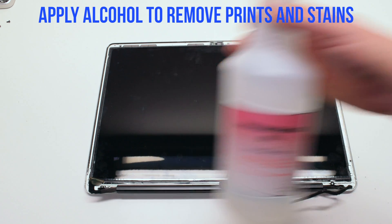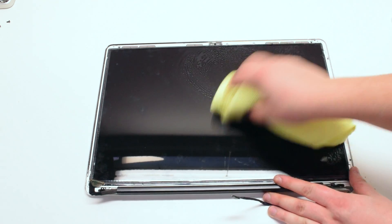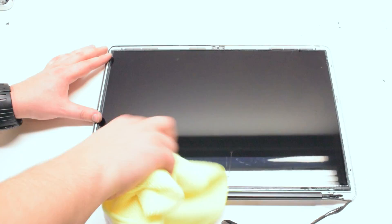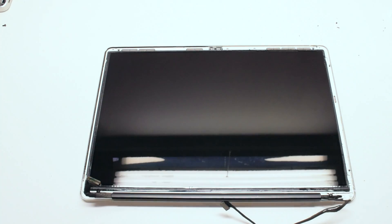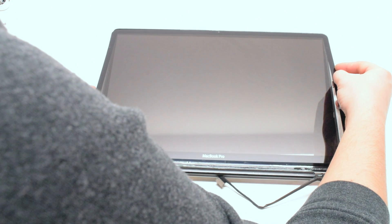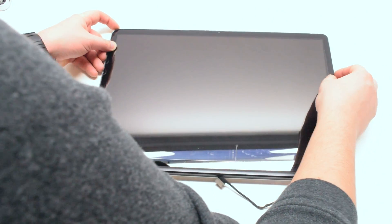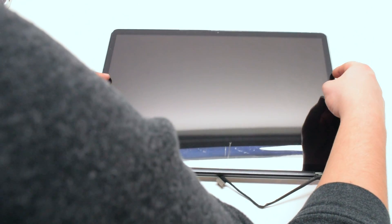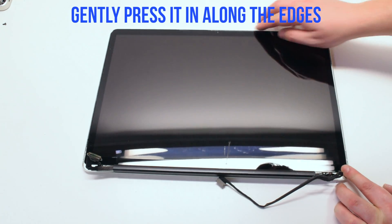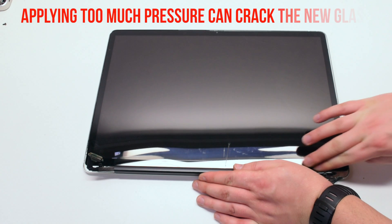Apply alcohol to remove prints and stains. Apply the alcohol onto a rag — this can be a microfiber or a regular cloth rag. Allow it to sit for a few seconds and then wipe it off. Place the new glass and align it before pressing in. Once the glass is aligned, go ahead and start applying gentle pressure along the edges of the glass. It is very important that you do not press too hard, because applying too much pressure can crack the new glass.